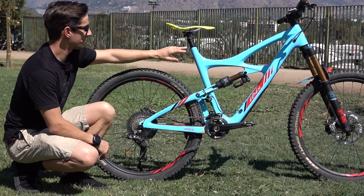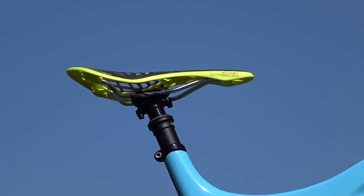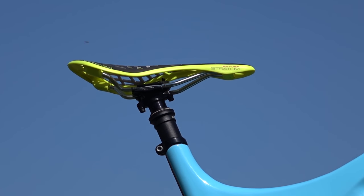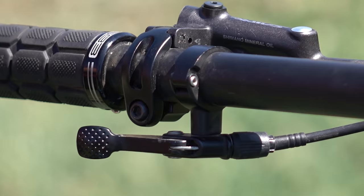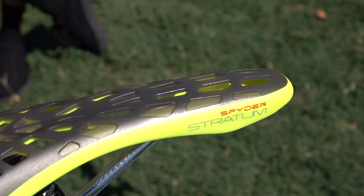The bike is finished off with a Fox Transfer dropper seatpost — 150mm travel drop — and the lever is mounted underneath the bar on the left-hand side, where the front mech shifter would normally be. We've got this unusual-looking Tioga Spider Stratum saddle.